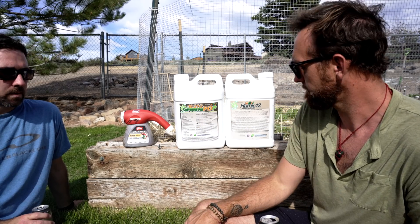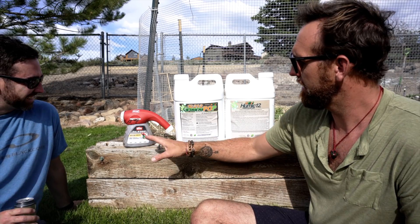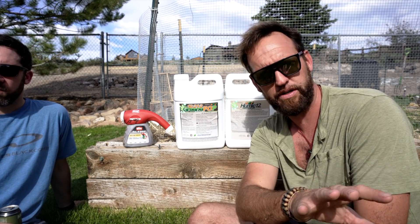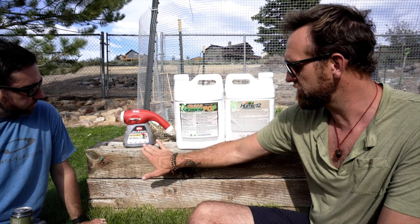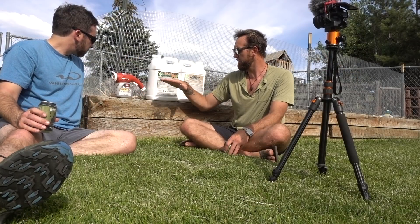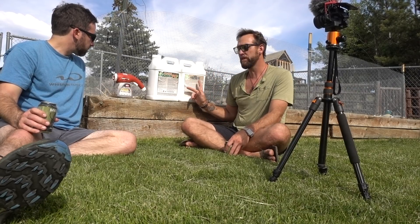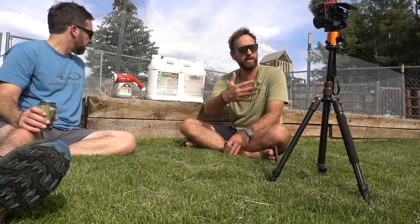So Danny, have you ever used one of these Ortho hose-in sprayers? The whole thing here is we have to run a certain amount of product over your lawn. We've got about 2,000 square feet in the back and about 1,500 in the front. With Green Pop at 15 ounces per thousand square feet for a six-week feeding, we need 30 ounces total for the back. We'll fill this up to 30 ounces, spray the lawn out, then come back with the Humic 12 at six ounces per thousand — 12 ounces total — and repeat on the front.